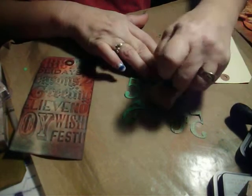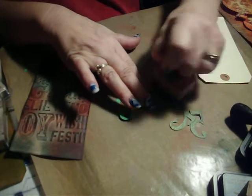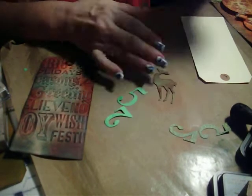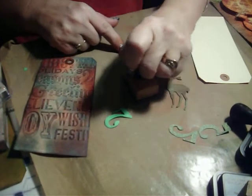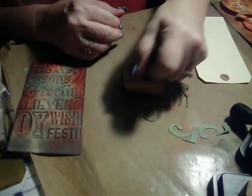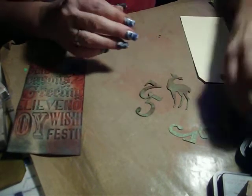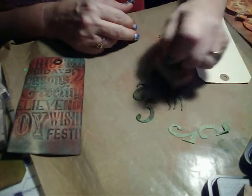So I'm going to start with the Festive Berries and just dab it on. If you dab it on kind of randomly, then you can create a pattern. Just do that right on your craft sheet. And then I'm going to come back in again with the Evergreen Bough.